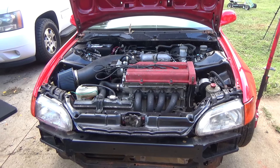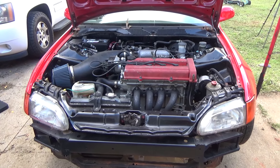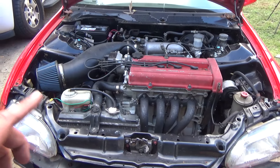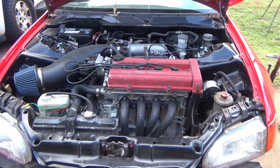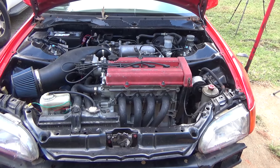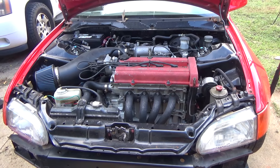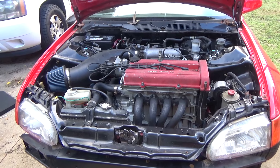All right guys, we're getting ready to put this turbo kit on. I'm going to have to remove the header, the air intake, and I'm going to have to take off the oil pan and put the bung on it. We got a lot of work to do, so let's start taking this stuff off.